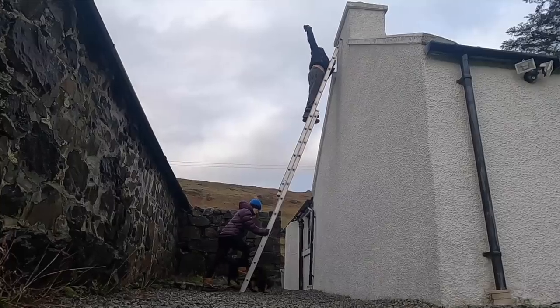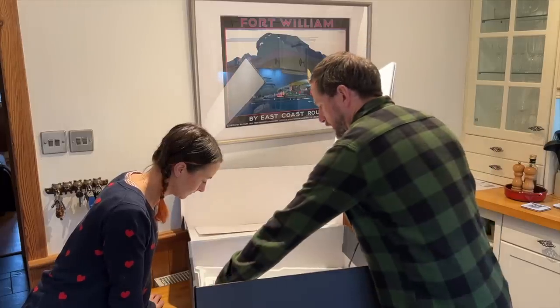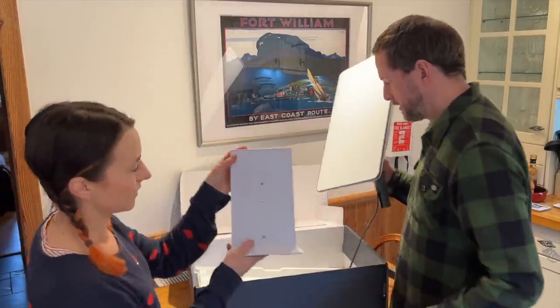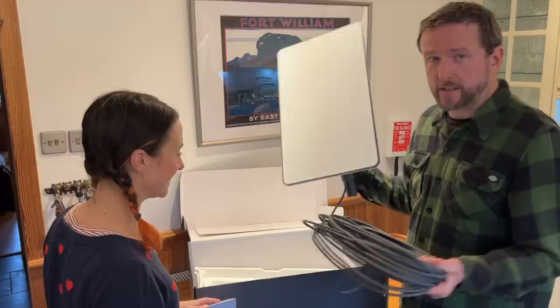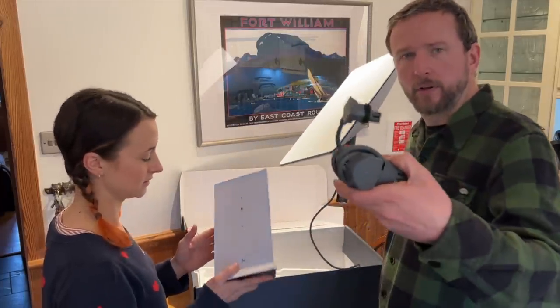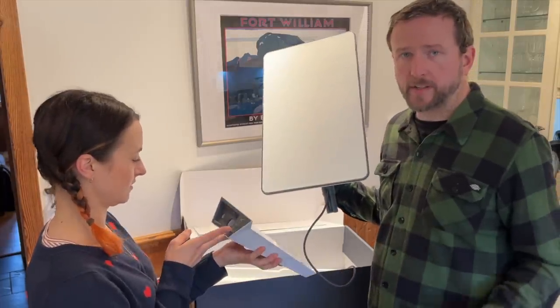We've already downloaded the app and I've checked the garden to see the best area for the connection. Also in the box we have the router, which is pretty nice looking, and this enormous cable — it looks pretty long, certainly long enough for what we're doing. That's pretty much everything in the box apart from this special power cable for the router.